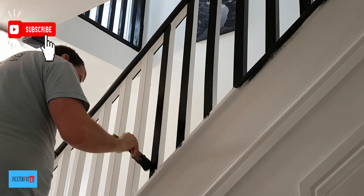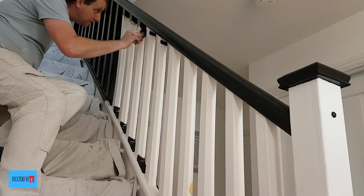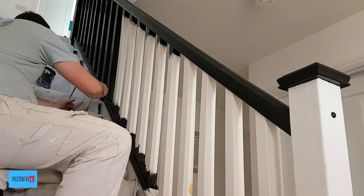I repeat the exact same process on the downstairs bits of the spindles as well. With these slanted bits I've realized it's better to use the roller and then stab in the bits the roller can't get to with the brush. We're always looking for better and more efficient ways of getting stuff done.